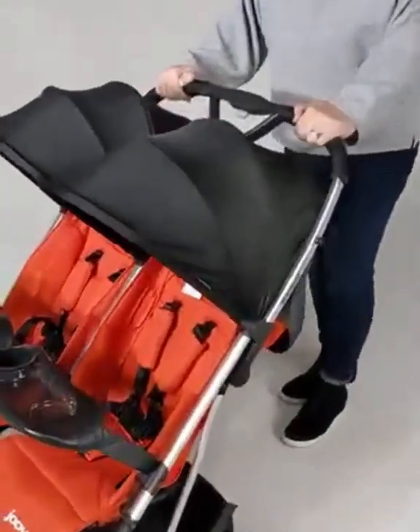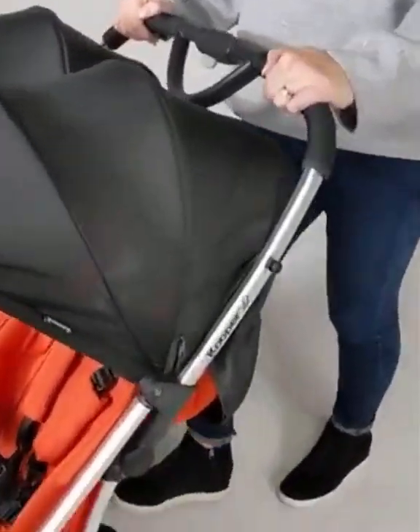The first thing you want to do is engage your brake. Make sure your brake is locked, and then you want to pull your canopies back.